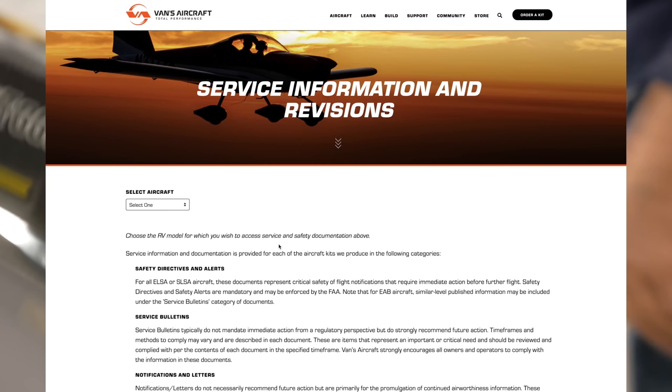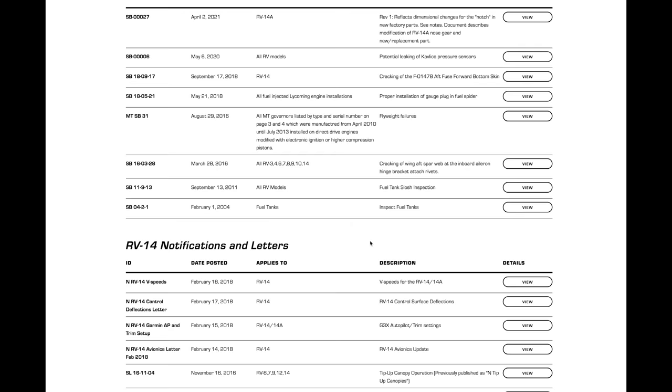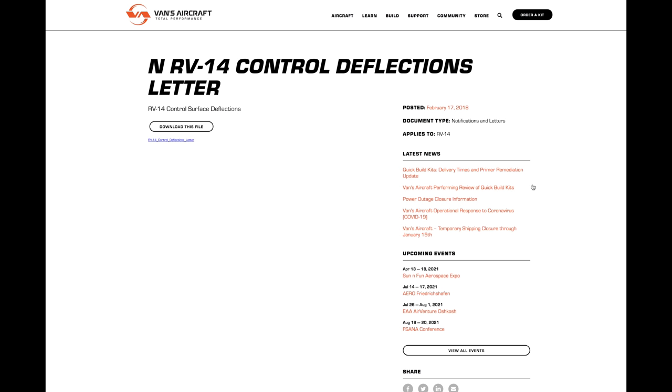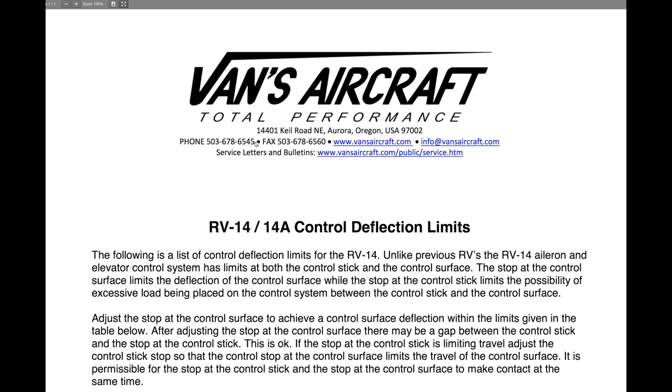Here's an update that came to light during the fine cutting stage of this episode: had we visited the service information and revisions section of the Vans website, we'd have seen that the spec published in the service info letter actually allows five degrees more. So now we have the maximum available travel.